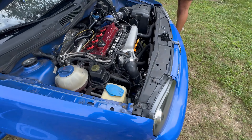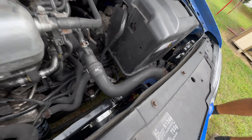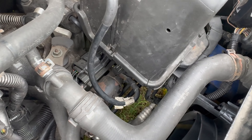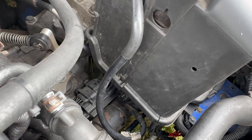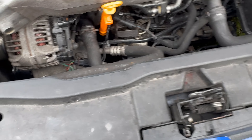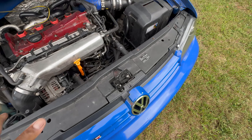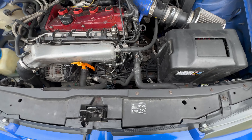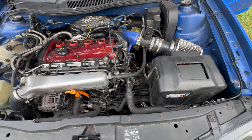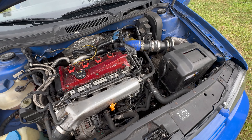I tore up the whole car looking for what was the problem. Down there there's a relay switch for the AC and the fans. We got new fans, new compressor bearing and everything - nothing was working. I was banging my head against the wall like, why? It was working fine and then not anymore.